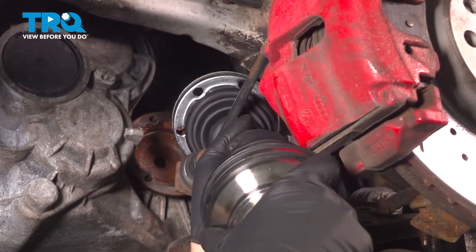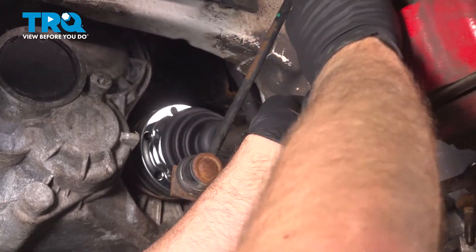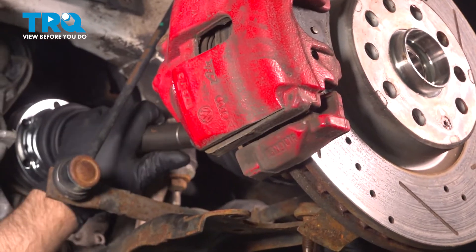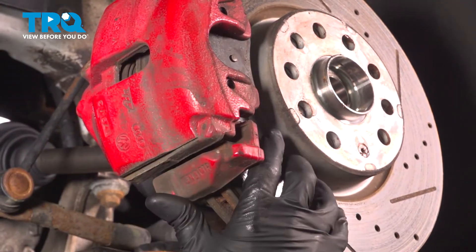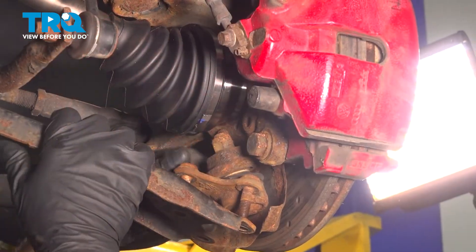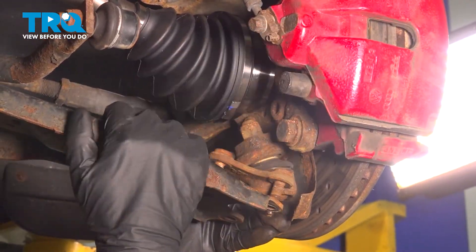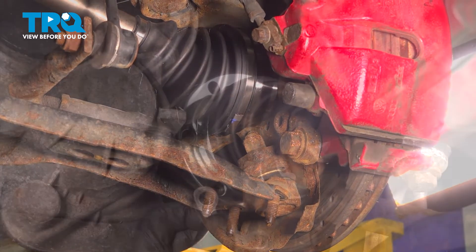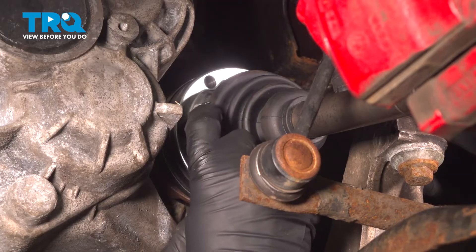Slide the new axle in the same way it came out. Get it lined up with the transmission and the knuckle. Slide the control arm down and get the lower ball joints lined up. Take the spacers or washers and the bolts and get those started.